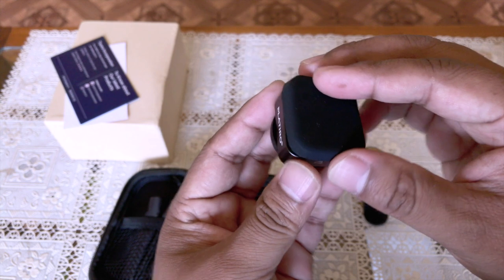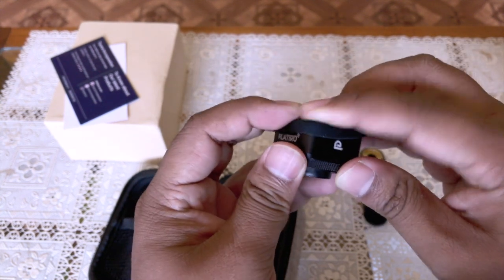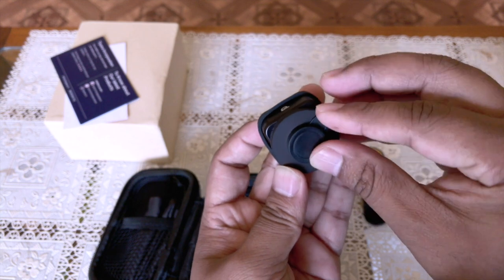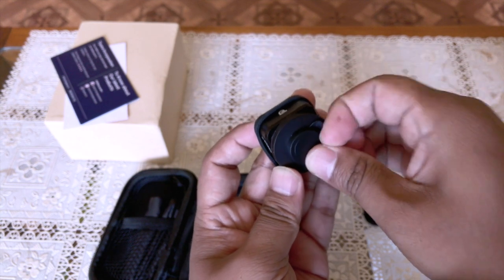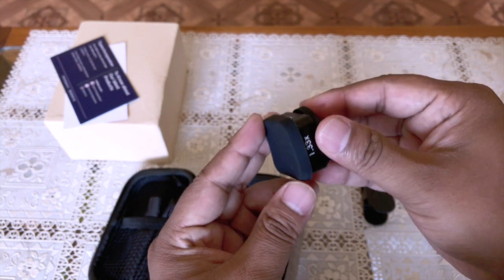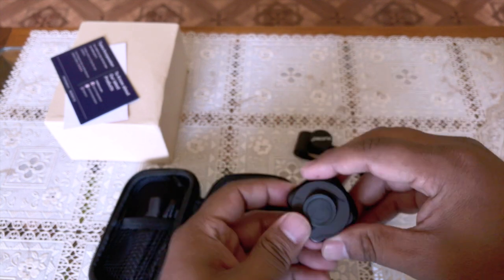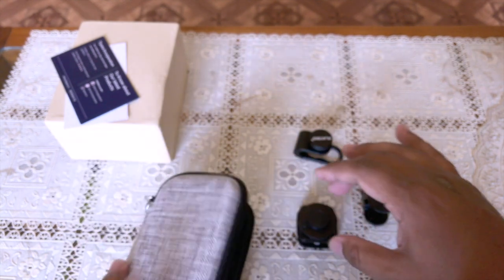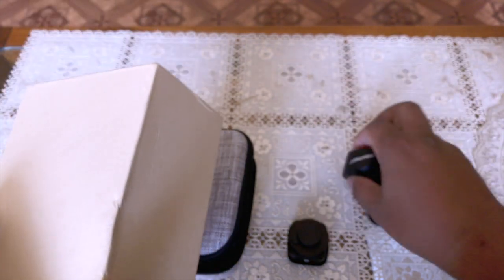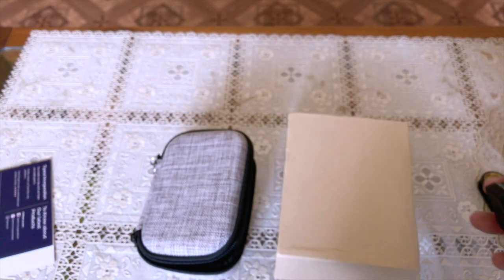This lens came with a cover which would help avoid gathering dust. And here we have the screw for attaching this lens to the clip adapter. All these items look rather strong and they are mirrored metals.